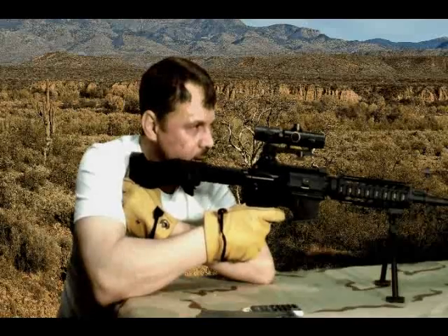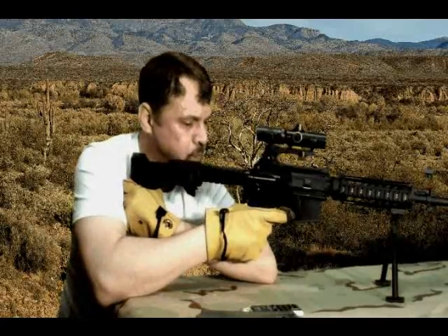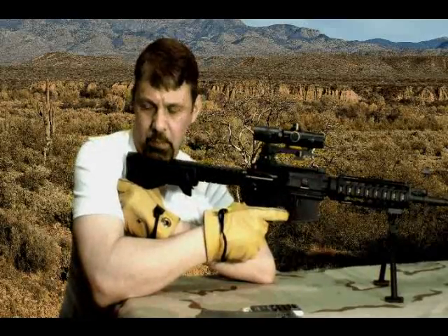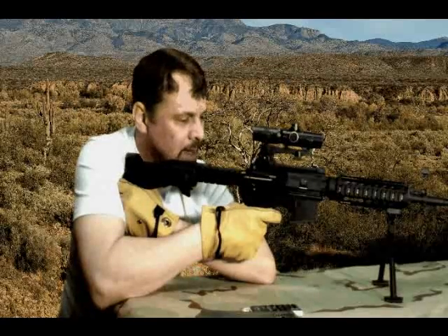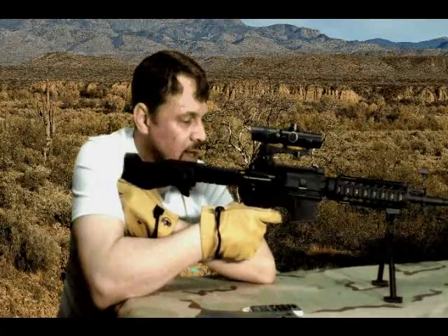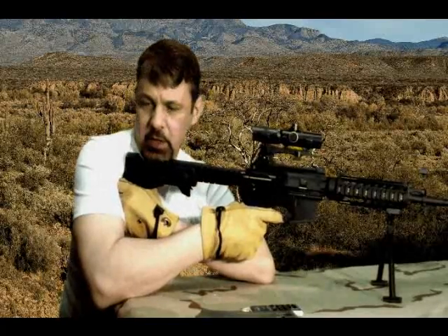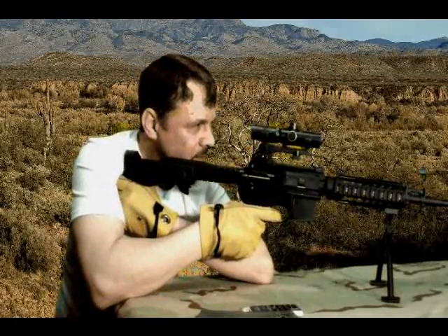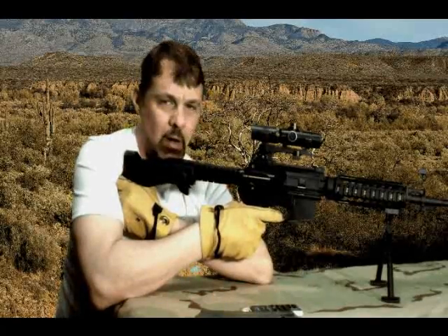As I'm looking at the target, all I have to do is push forward with my fingers — just hard enough to set off the trigger. As long as you have a little bit of movement in the bipod and a little bit of spring action with the fingers, it will continue to fire. And that's how simple it is to fire off the bipod.